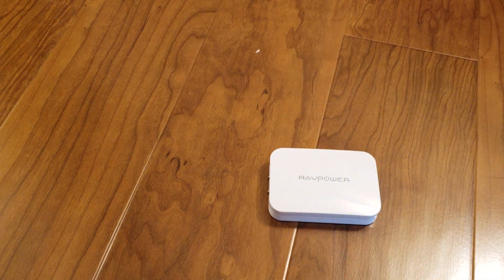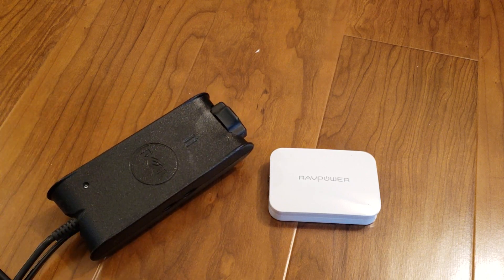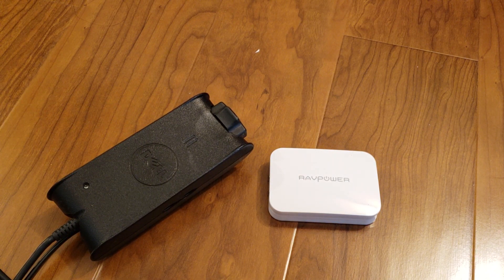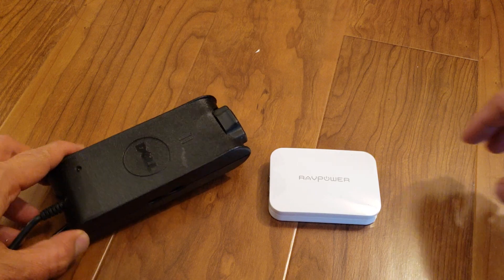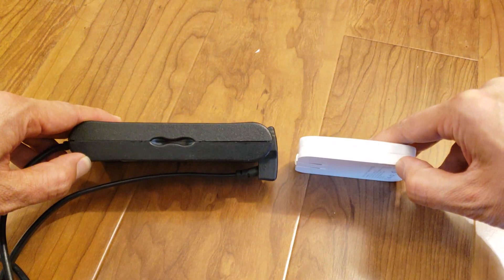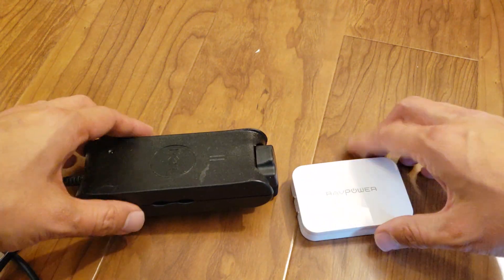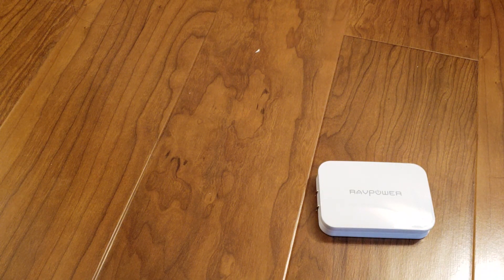To give you an idea of just how small this charger is, here's a standard power brick for a Dell laptop. If you look at it right here, you can tell it's just significantly lighter, smaller, and thinner. So if you travel a lot, it's going to be a lot easier to carry around.